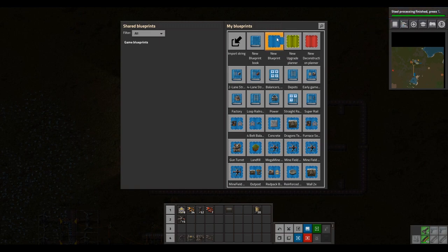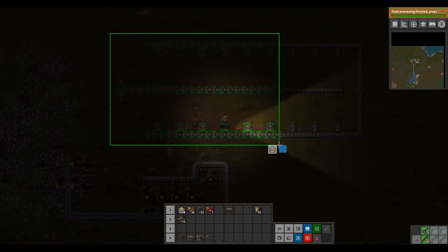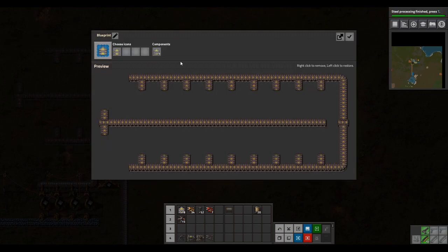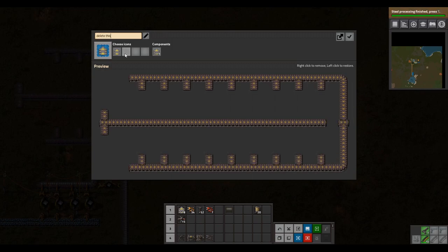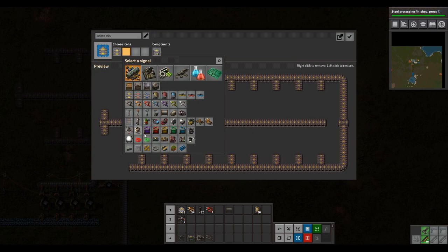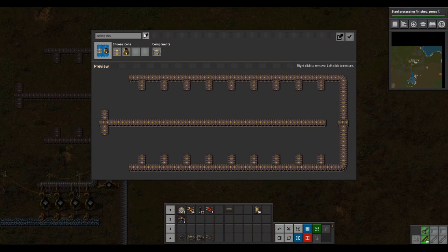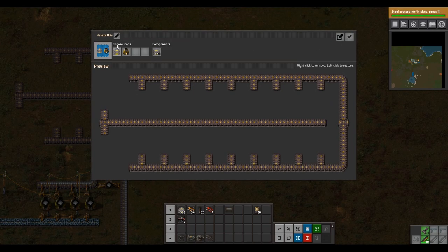First you click the blueprint library button. You click new blueprint right here, then you click and drag — make sure you get everything you want to save in there. Then click the pen mark and type in what you want to name the blueprint. You can also change some icons to reflect what you want. Once you're done, make sure you hit save label before you hit the create blueprint button — if you do that before saving it won't keep the name.